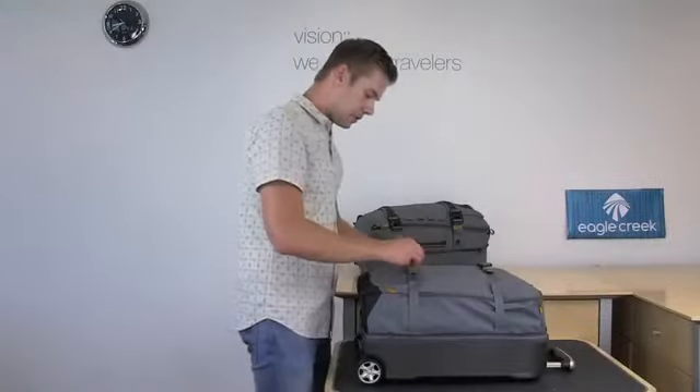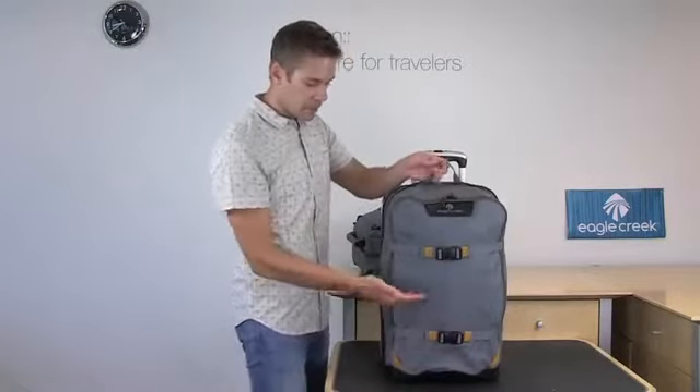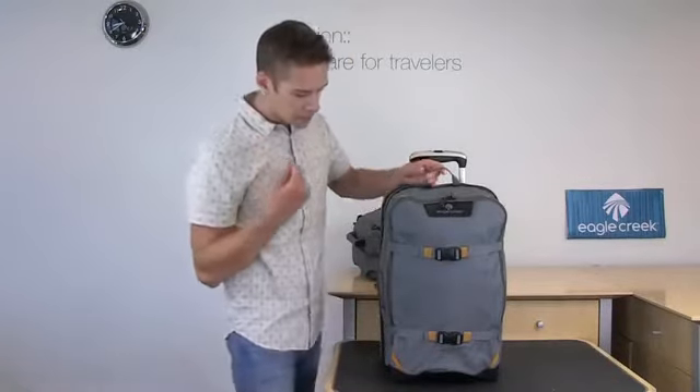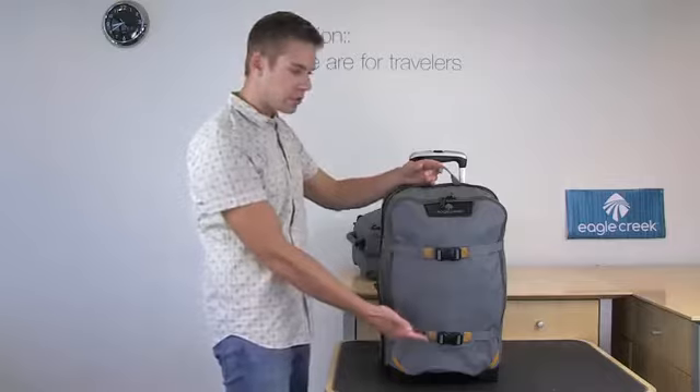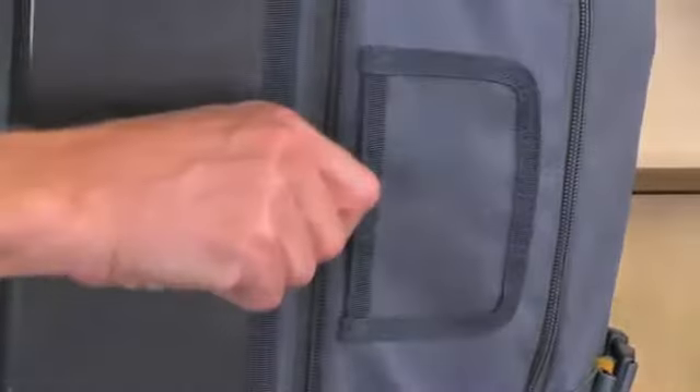Some of the features on this ultralight main bag are the Bitek construction on the front, polycarbonate back, two exterior compression straps, two-way lockable zippers for the main compartment, and an ID window here for your luggage tag.